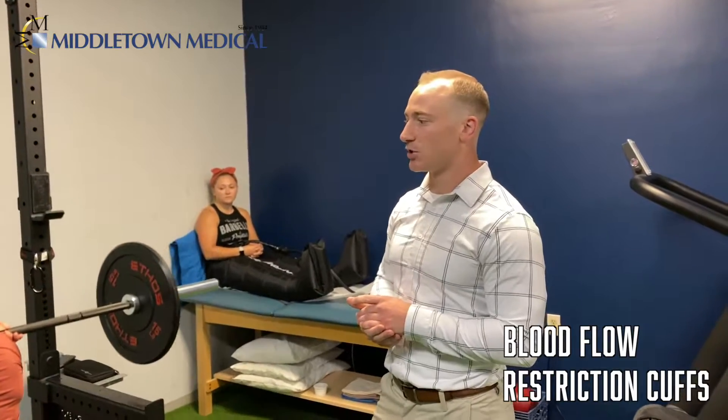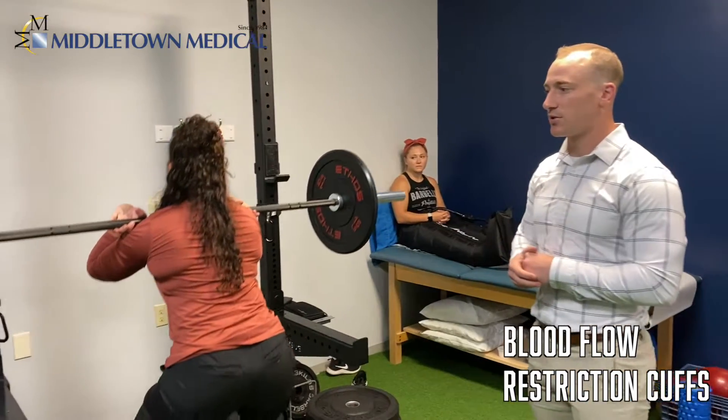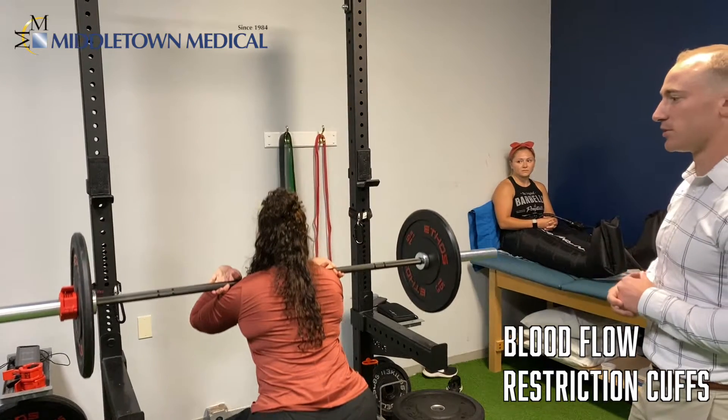The benefit of that is we can train at a much lighter weight and still get the strength improvements as if we were training at a heavier weight. So that minimizes the load on her body, which helps to maximize her recovery and improves her performance in the future.